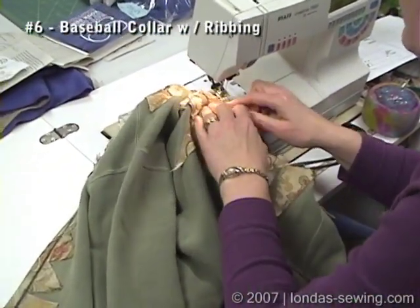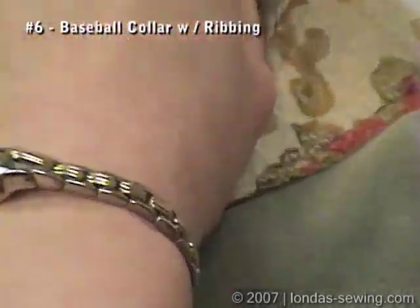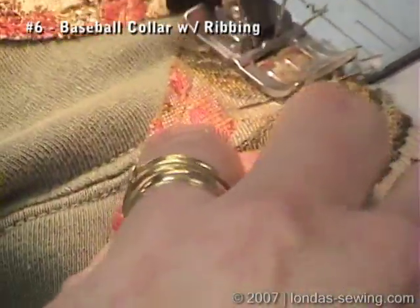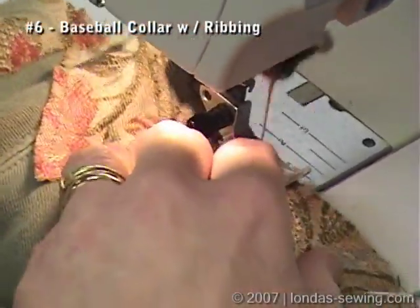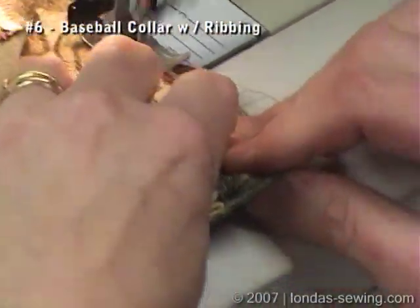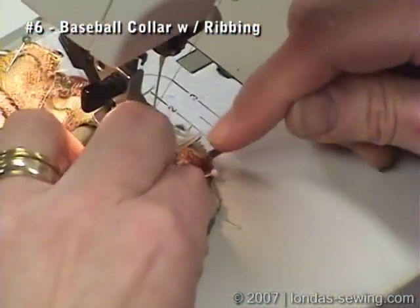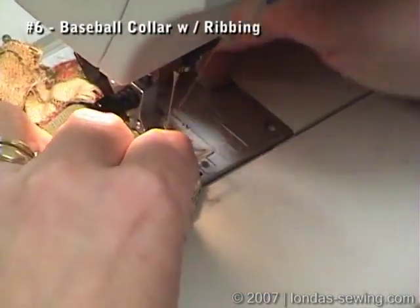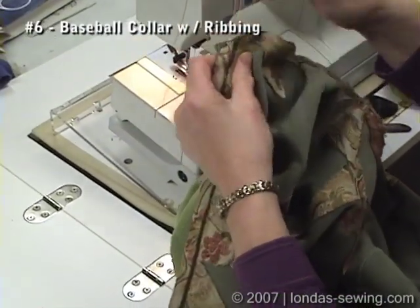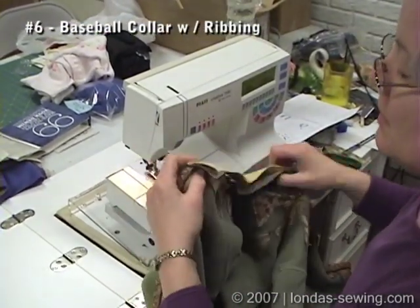I'll stitch this side. I would have stitched this all in one go. I do sew over pins — do what you're comfortable with. Now I'm going to stitch right to that center front point. This kind of sewing is not precise and exact, and that's one reason I like it so well.